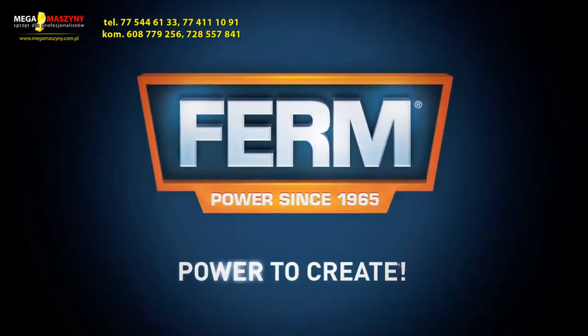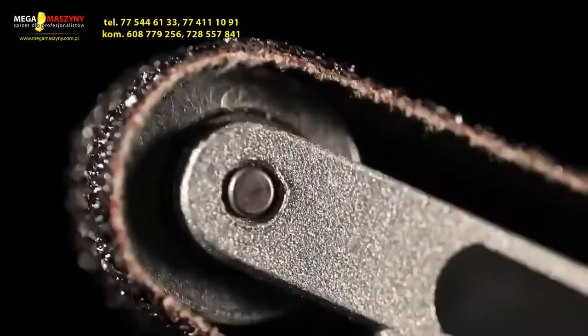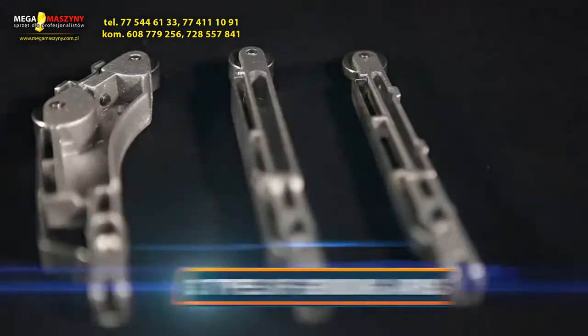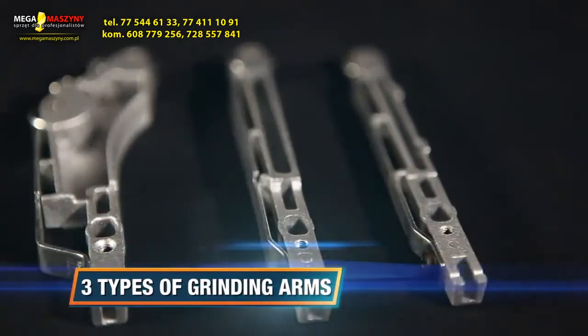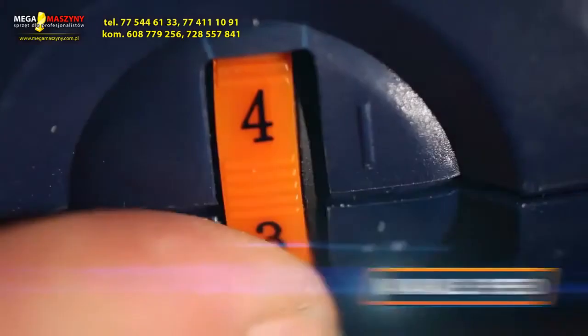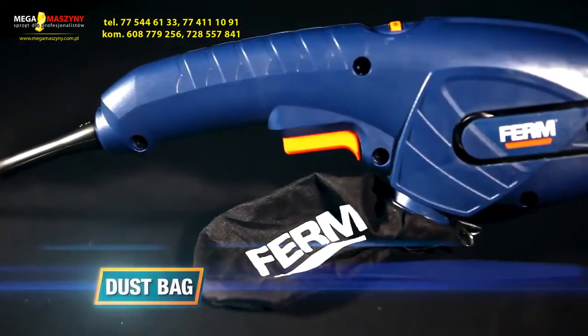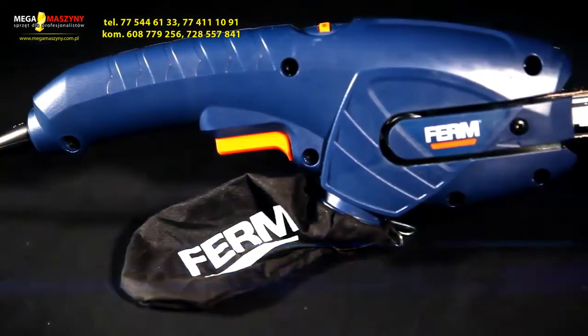Firm power to create. This is the Firm EFM 1001 Power Precision Belt Sander. It's equipped with three different types of grinding arms, making it highly applicable for a wide variety of applications. The variable speed ensures optimal control and finish for various applications and materials. It has a dust bag for a clean and healthy working space.